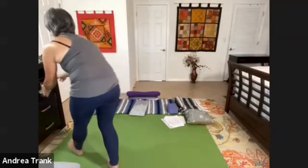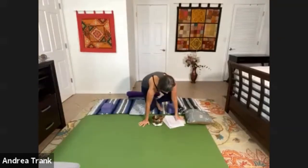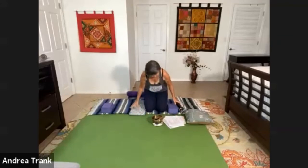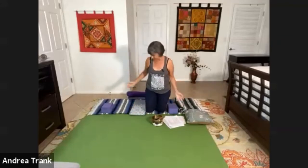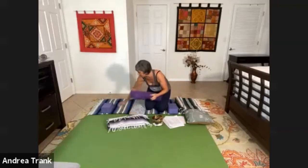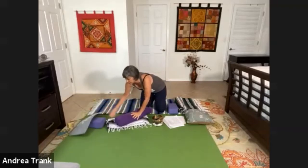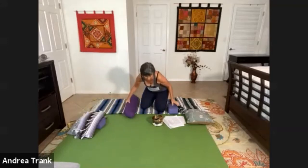We are going to start our practice. I'm going to time the poses because we're going to stay in each pose for a while. You're going to start off on your back. I've got a bolster, blankets, and a block. You want to lay comfortably on your back. If you need something under your low back to make this pose accessible, go ahead and do that. We're going to have our knees bent.